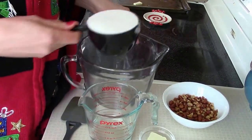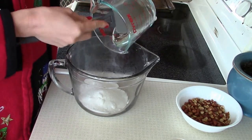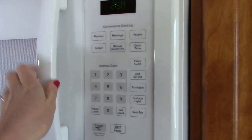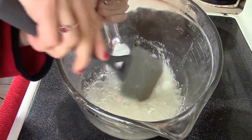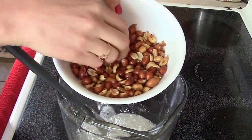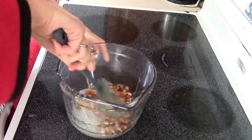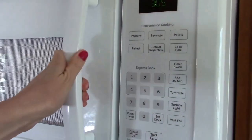Starting off, I'm going to mix my sugar and my corn syrup together. Pop this in the microwave for four minutes. My mixture is nice and bubbly. Now I'm going to add peanuts. I'm using a Spanish peanut that has a little red shell on them, but you can use a dry roasted peanut if you can't find these. Stir this mixture up and then pop it in the microwave for three minutes.